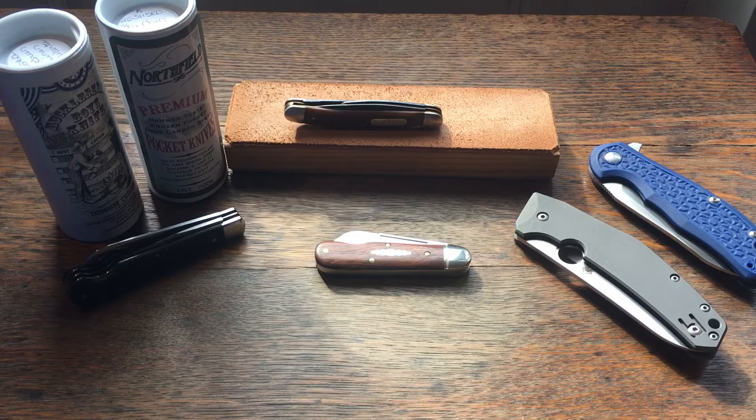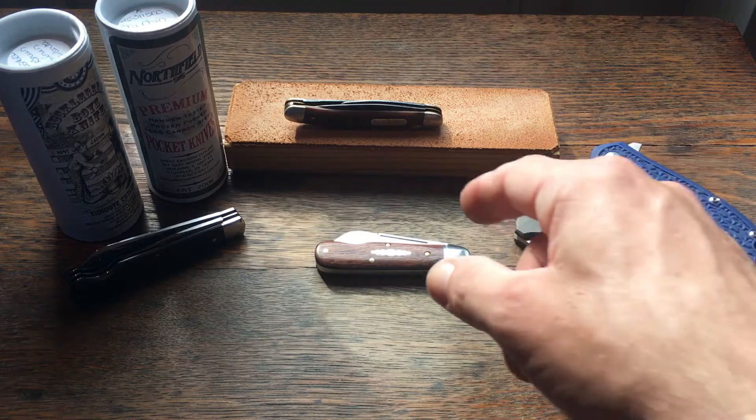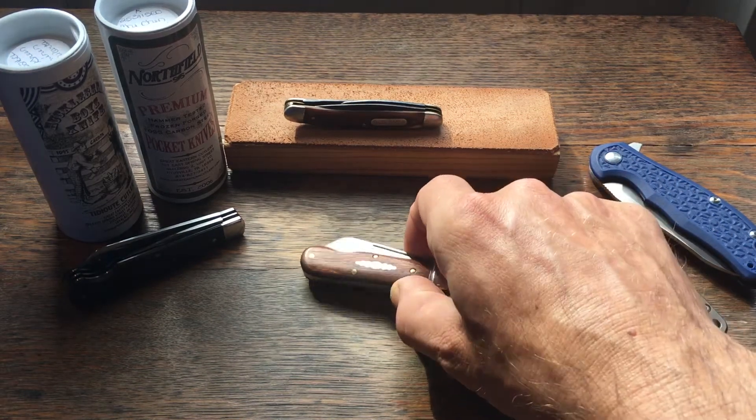Hello everyone, this is Hillbilly Heath with another great Eastern Cutlery knife to show you. Unfortunately I've only got one of this model. It's kind of small and I don't particularly like this small of a knife, but if you wanted a little knife just to stick in your watch pocket, it'd be a good size. Since I've only got this one knife, I wanted to do a combination type video about why I like this blade style so much.